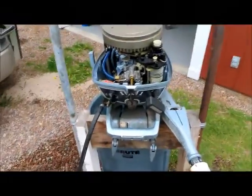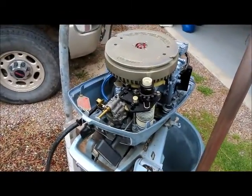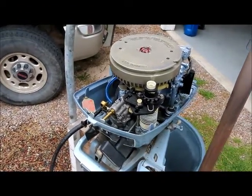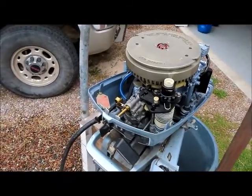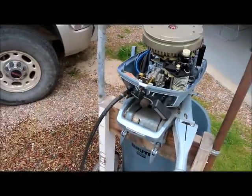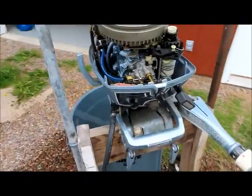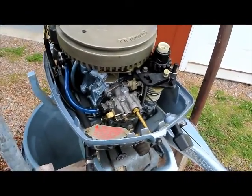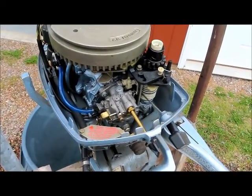Awesome — starts like nothing! Last summer I could barely get this started, and if you idled it down at all from when you were kind of trying to cruise with it, it would die every time and you'd be lucky to get it started again. Now it starts on one pull, just like it did years ago.